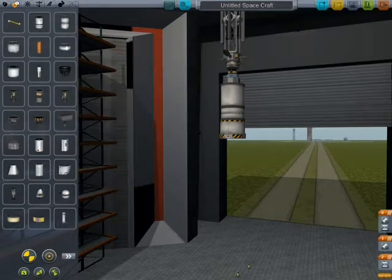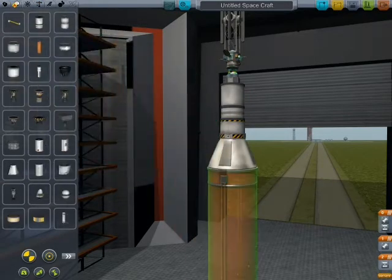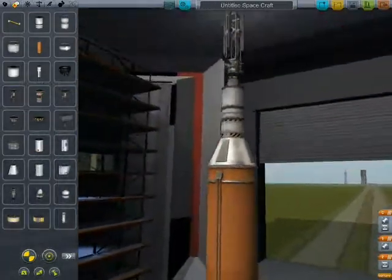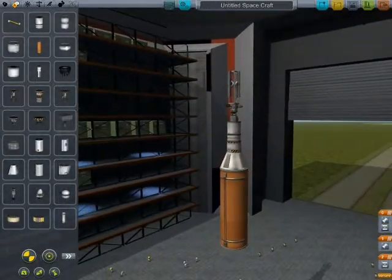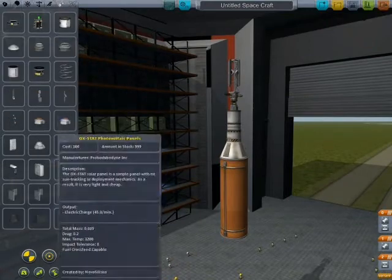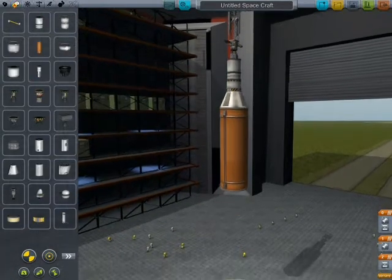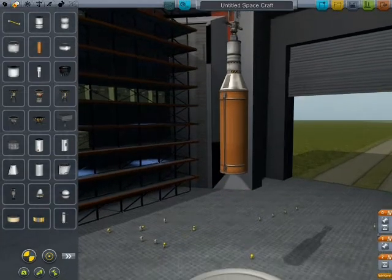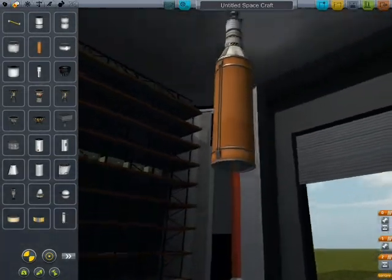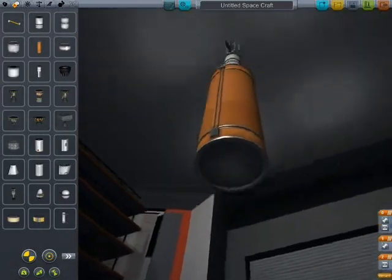I think I'm going to change it up just a bit. Got that stage up there, so I need an adapter — you don't need an adapter, but it makes it look a lot better. I have a lighter payload up here, actually. I don't think I'm going to need two fuel tanks here.